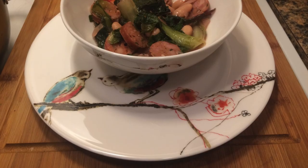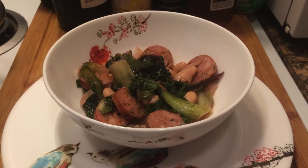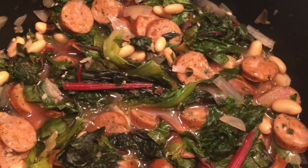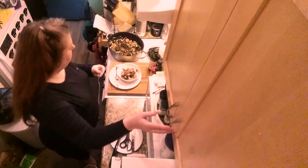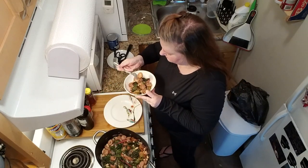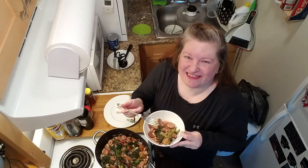Oh, come on. That is so pretty. And delicious. I hope you'll try it — it's so good. Sorry, camera two. And now, taste. That is so good. I hope you try it. Thanks for watching.